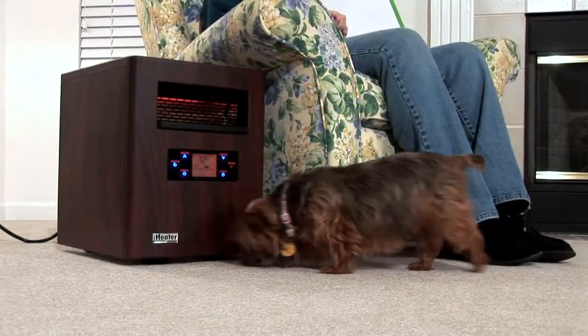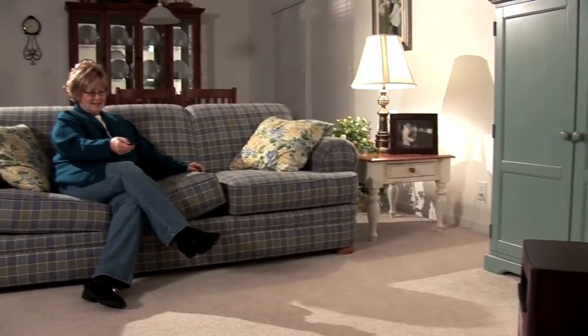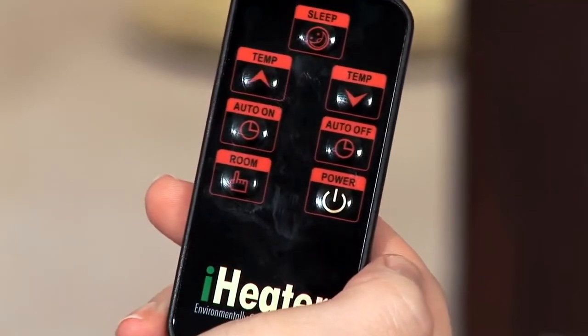Your iHeater is also great around pets and children. The buttons on the remote control function in the exact same manner as the buttons on the iHeater unit directly. The remote control is powered by a CR2025 battery.